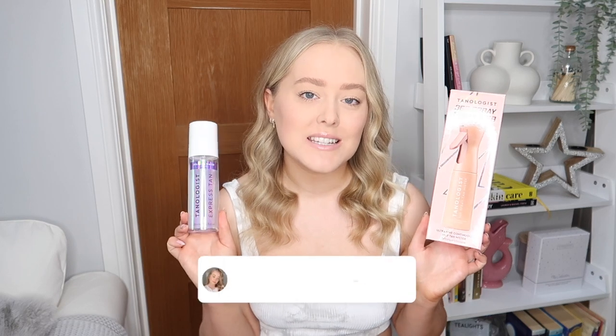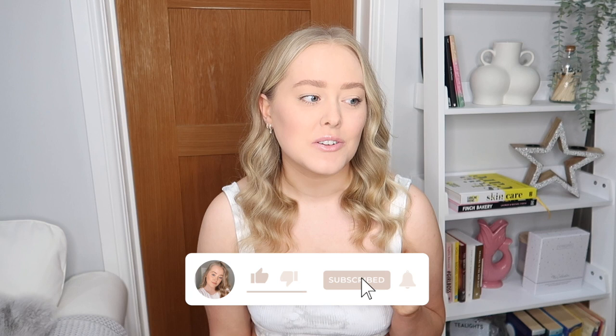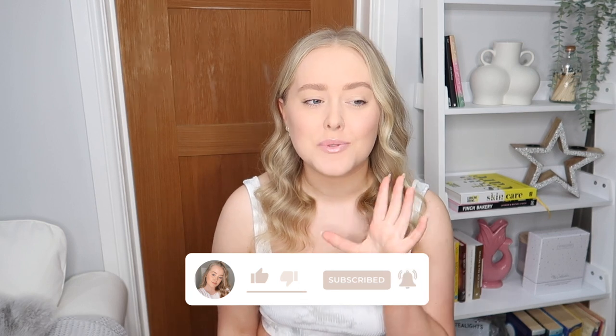Hello, welcome back to my channel and welcome back to a brand new video. As you can see from the title, I am back with another fake tan review. Today I'm going to be trialing the Tanologist 360 Spray Tan Mister along with the Tanologist Self Tan Water. I have actually filmed a Tanologist review on my channel already — it was one of my very early videos and it is actually one of my most viewed videos, nearly at 14,000 views.